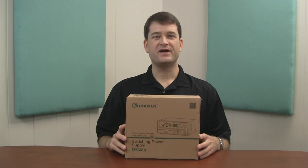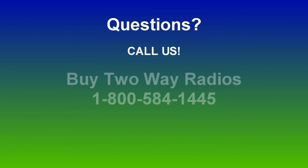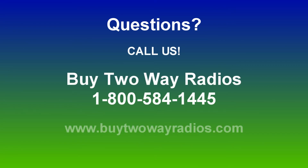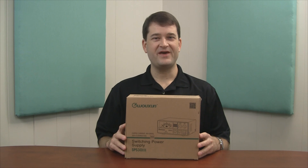That pretty much wraps it up. This has been an unboxing of the SPS-33 switching power supply from Ushun. If you have any questions, don't hesitate to give us a call, email us, or enter our live chat at buy2wayradios.com. If you like this video and want to see others like it, subscribe to our YouTube channel at youtube.com/buy2wayradios. I'm Danny, and thanks for watching.